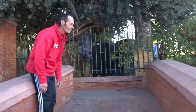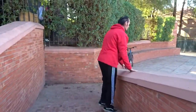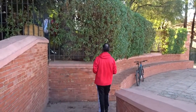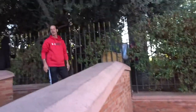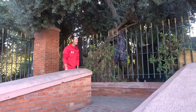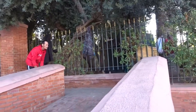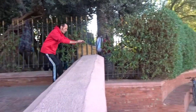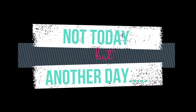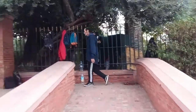Okay, go. Are you ready? Okay, go. Go, go, now. Go!